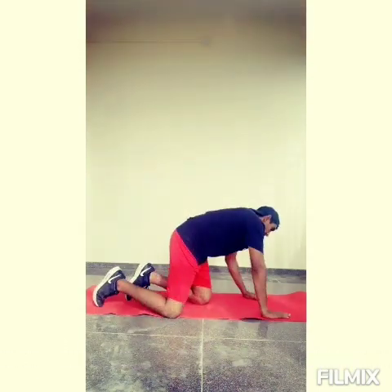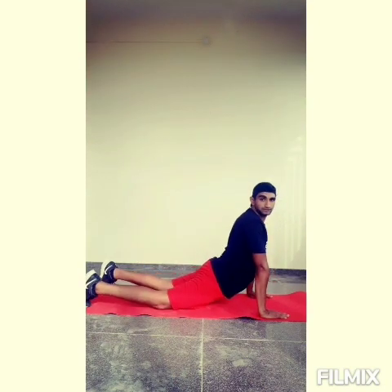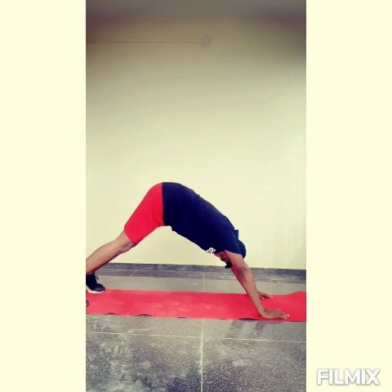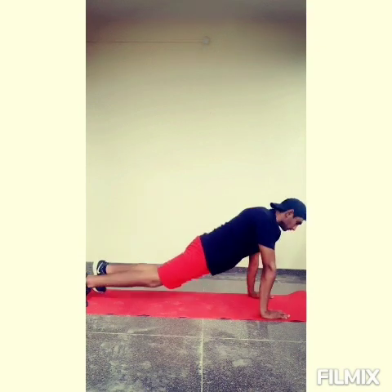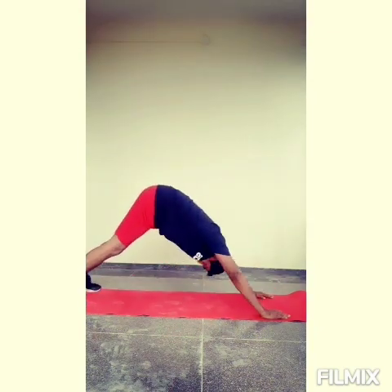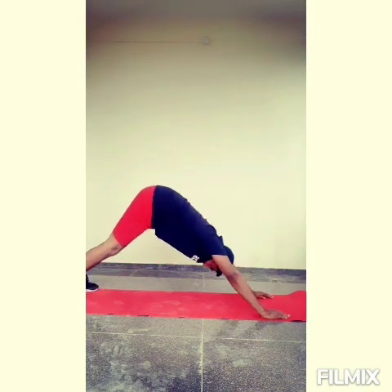The next movement we are going with is cobra to mountain. Have a look. Coming all the way up to a high plank position. Scoop up your knees off the floor — don't drop your knees down. All the way scoop up. Bring your hips all the way up and drop your toes all the way down. Up and down — that is the mountain pose. We are performing this movement for 30 seconds.